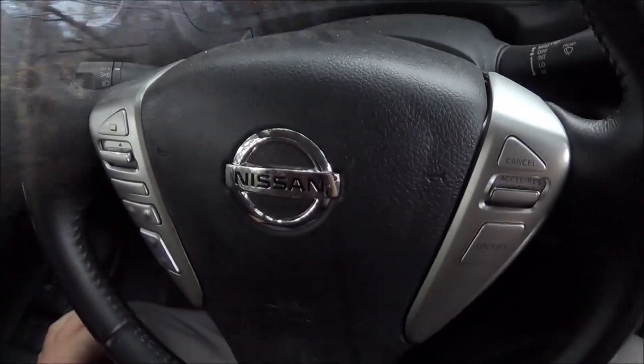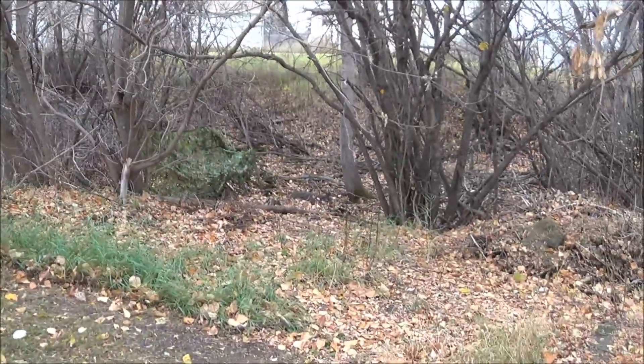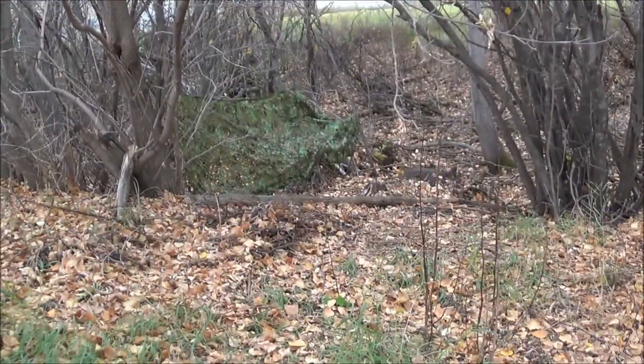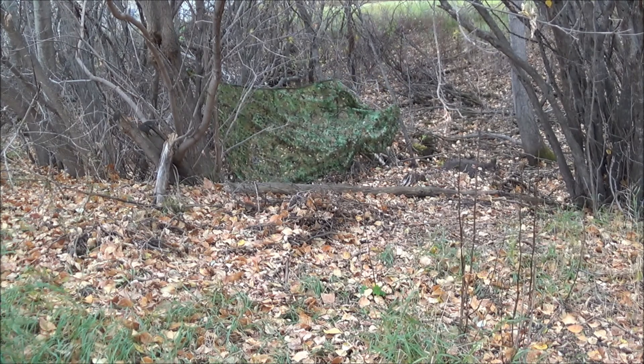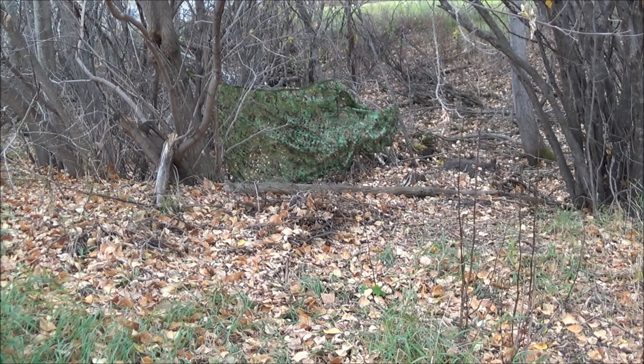I borrowed Kiefer's Versa to take me to my appointment. I decided to make myself a little blind in the bush — that's what the net was intended for. See if you can see me behind it. It would help if I was wearing camo.